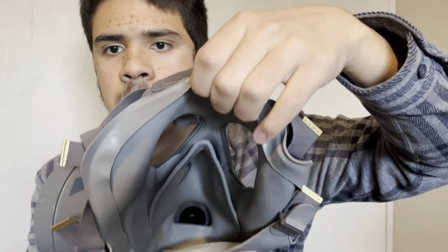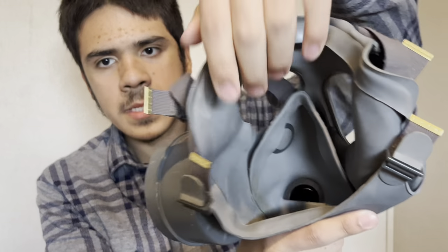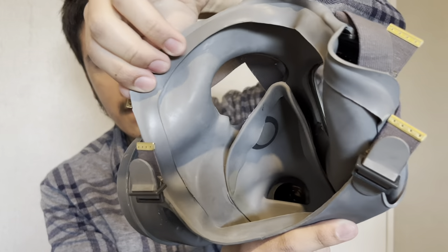It also has - I don't think this is gluten - there's like a face seal on it. You can see where these flaps are. Yeah, this little face seal is actually pretty good.